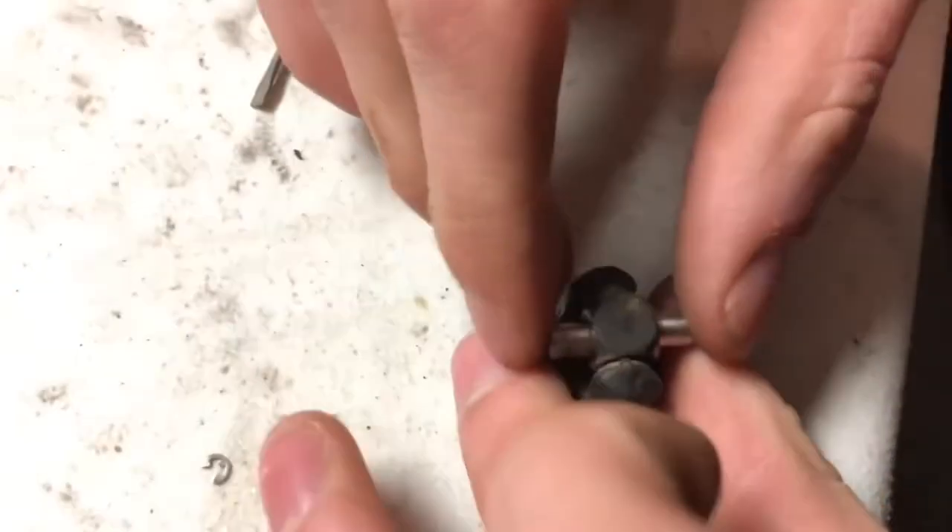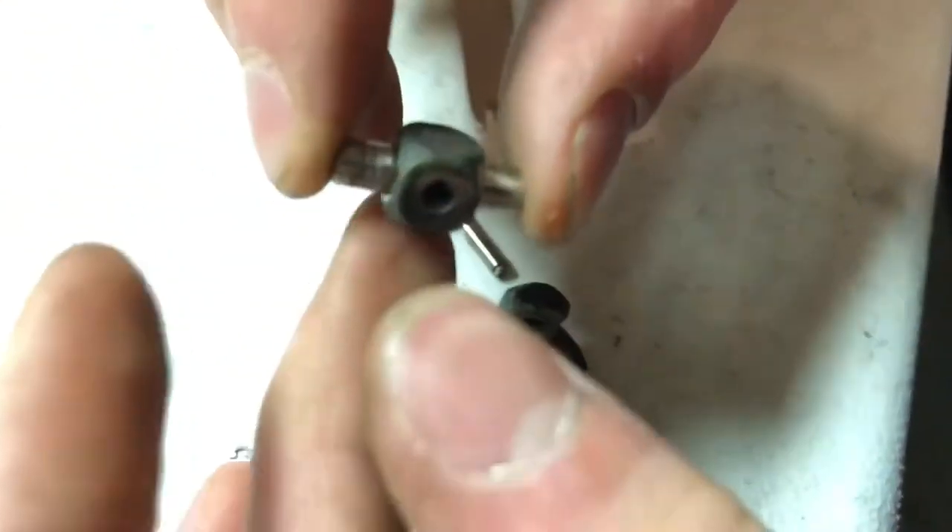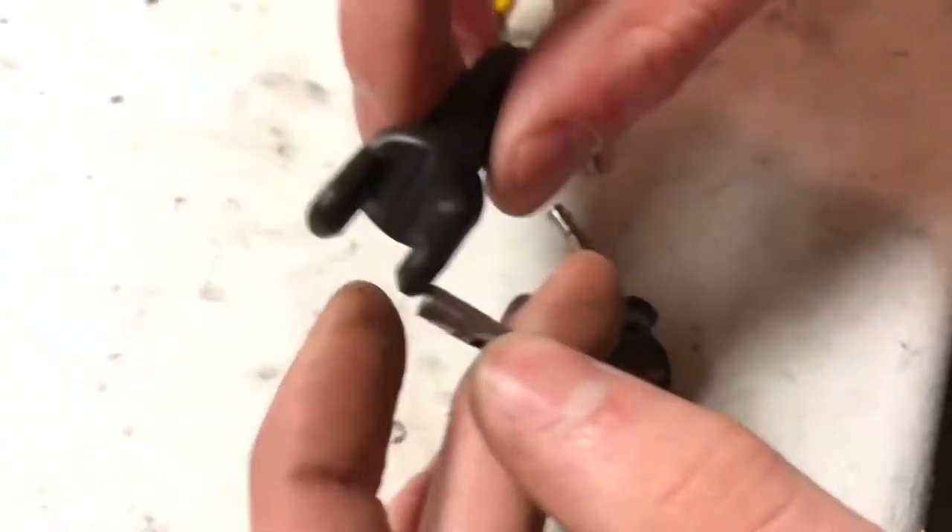And then from there you can push this little pin out right here, just pull it out, and then this whole assembly comes out right here. This pin should slide out and you take your new axle piece.